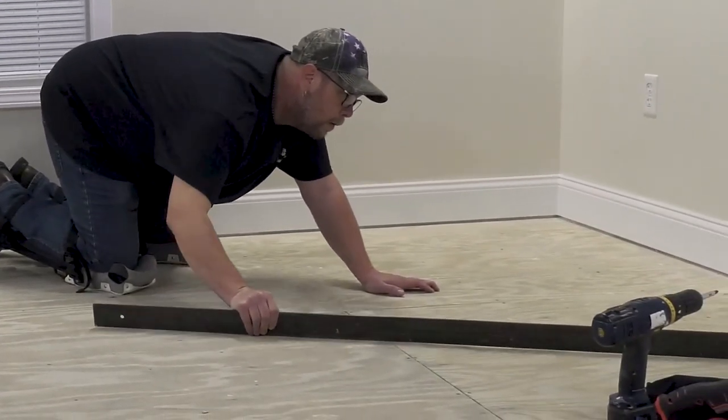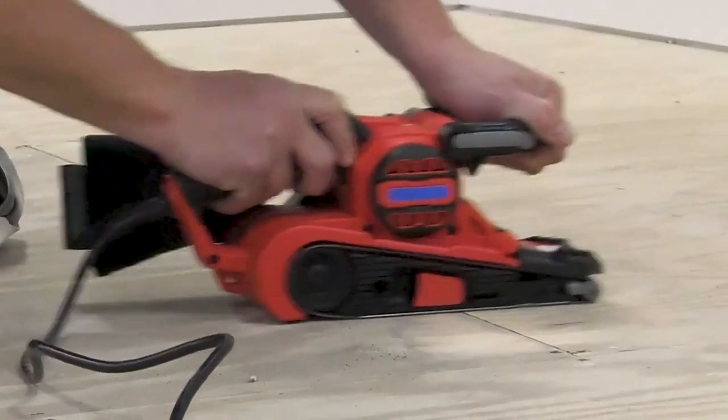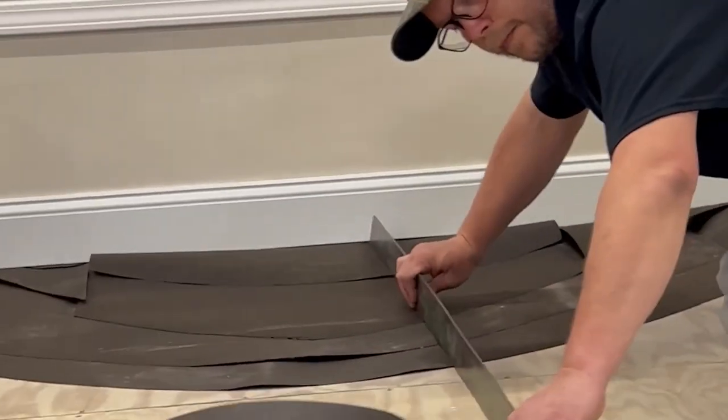Next, you should make sure that your subfloor is flat. Check for any high spots or low spots and sand or fill them as needed. A straight edge or level can help you identify any problem areas.